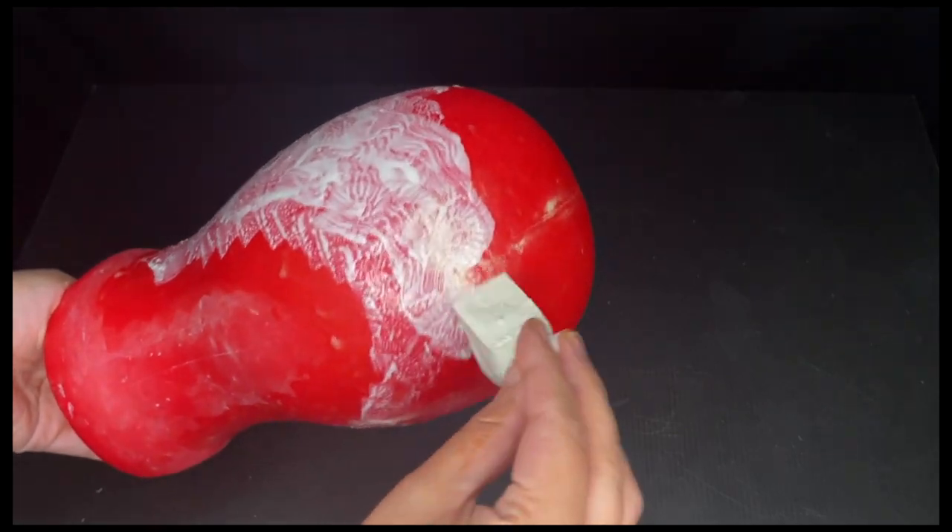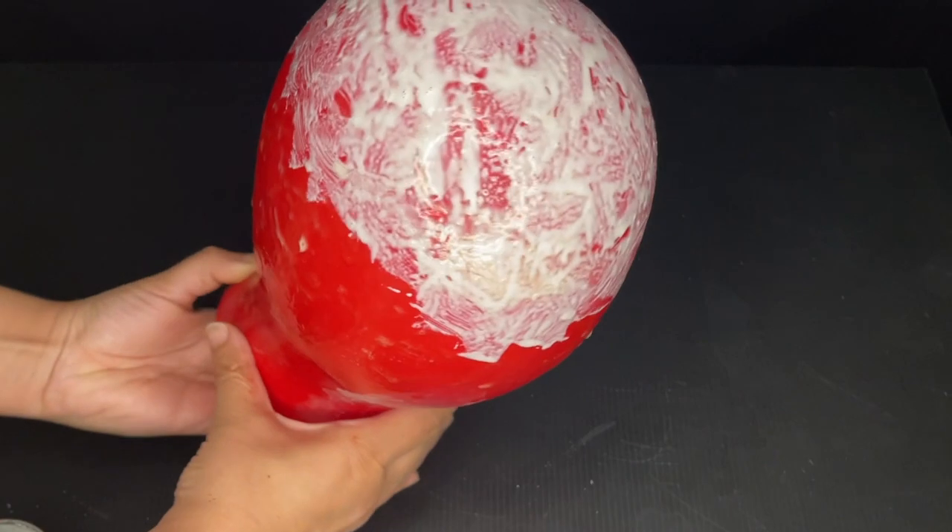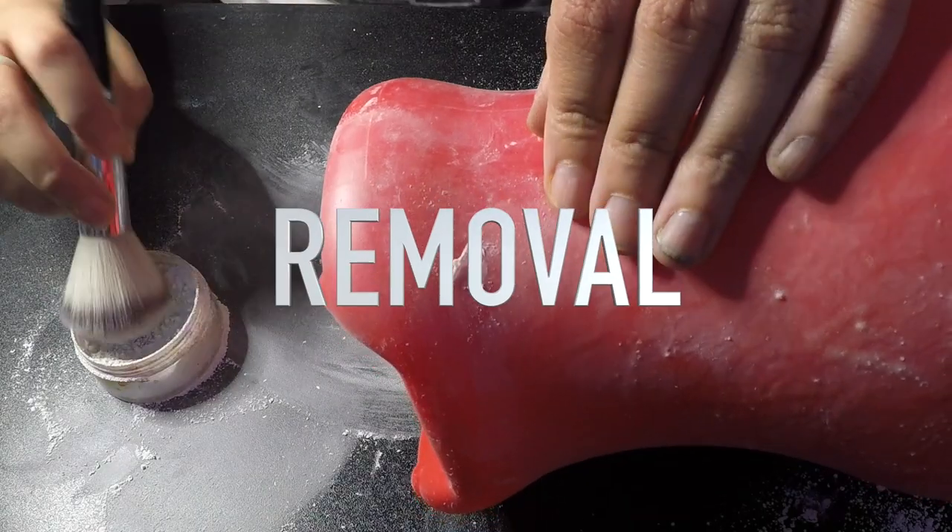For the final layer, I like to reinforce the top of the head since that's where a lot of the tension is when you're applying the bald cap. Now that it's all dry, you want to make sure those nice thin edges don't fold on themselves.